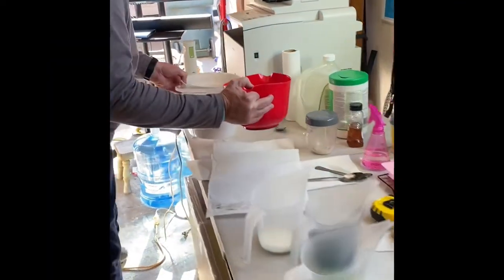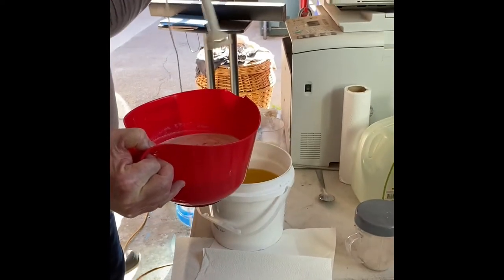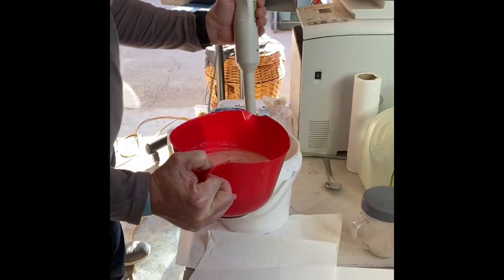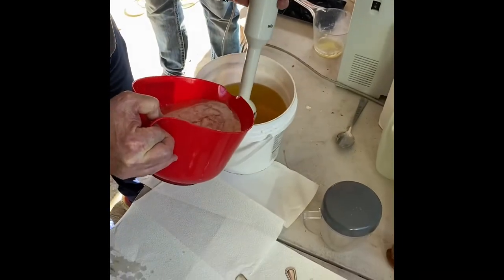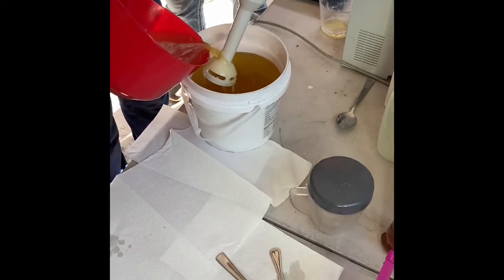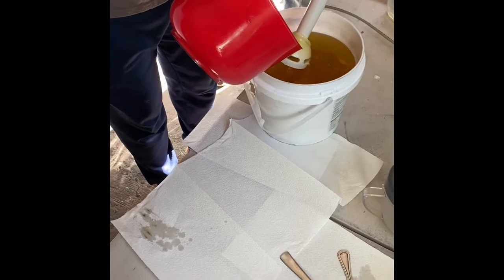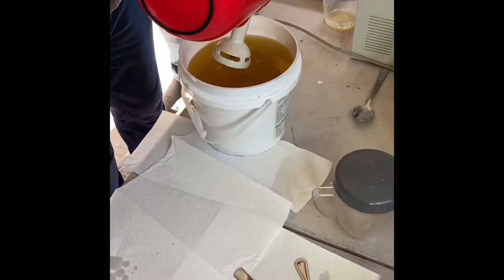Here we are again starting a new batch. What are we making, Steve? Oat and activated charcoal with some eucalyptus and lime. I've already weighed out my oils and my sodium hydroxide solution with aloe vera water.